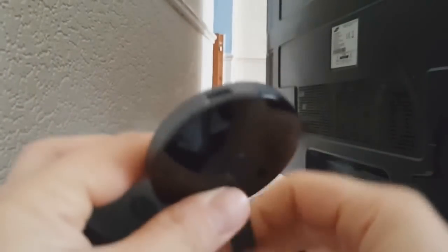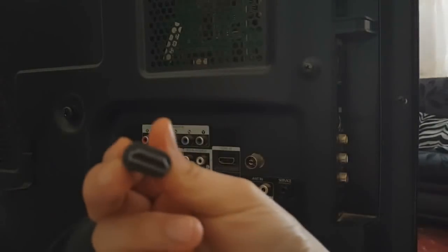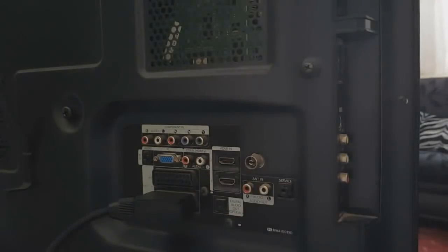First of all, what you want to do is look at the back of your TV, which is here. We need an HDMI port on the back of our TV, which is somewhere right here, and there's one on the side here as well, so you can use any of them.